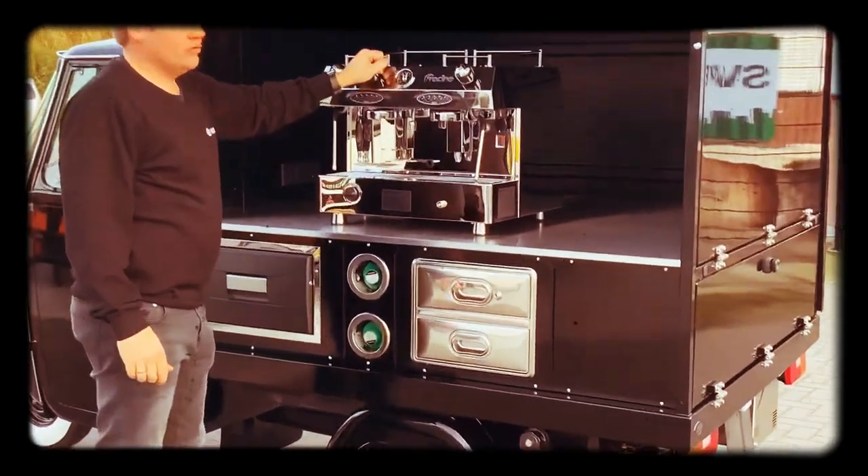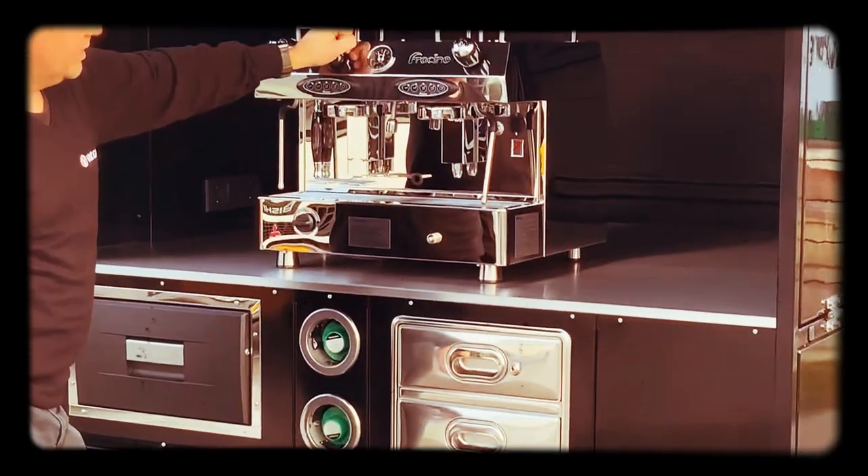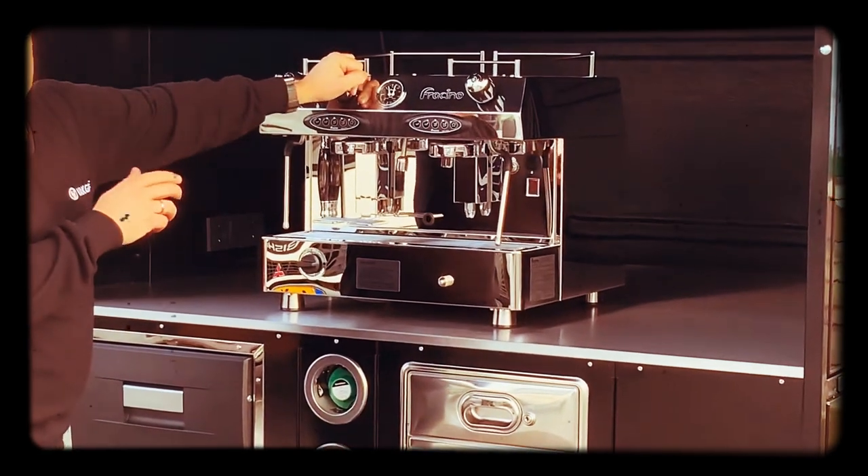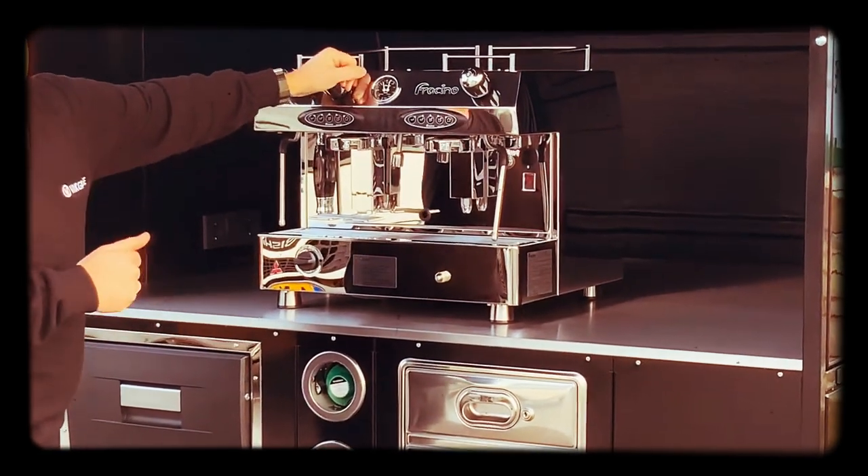This is the Fraccino 2 group full automatic coffee machine. You can run it as a dual fuel, so you can run it on electric or on gas.